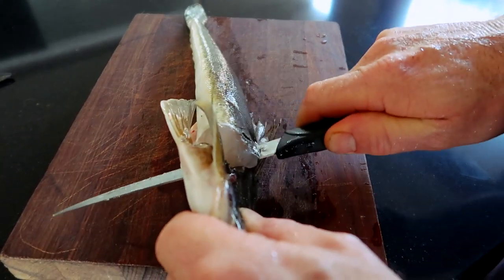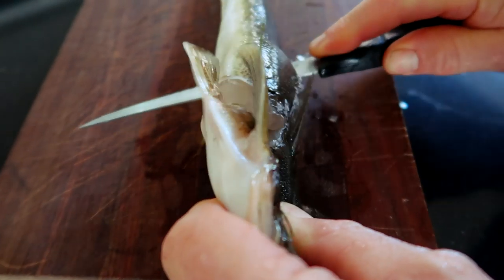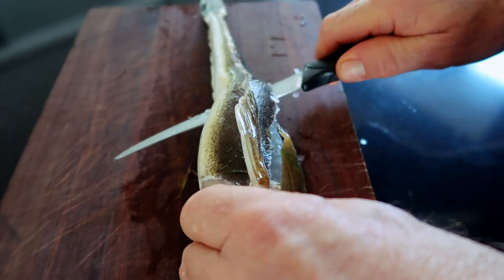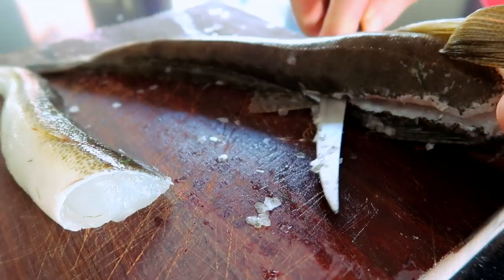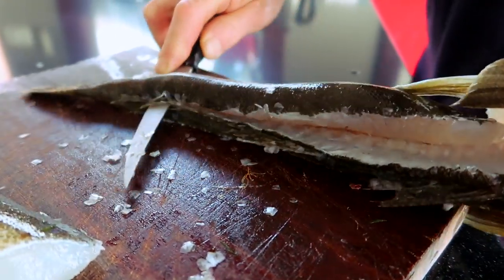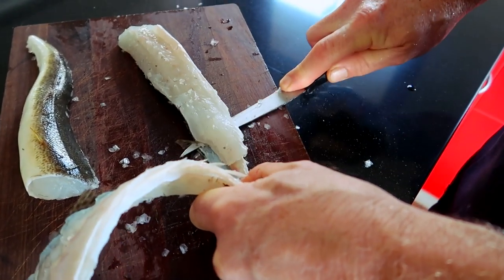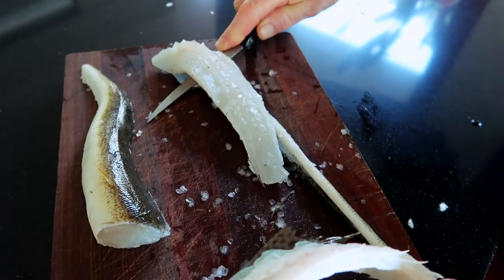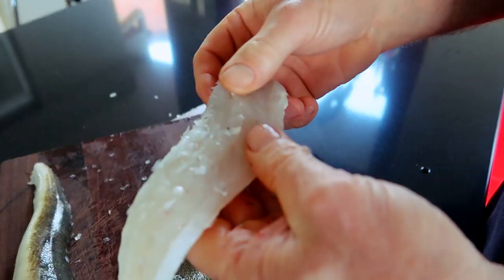Put it on its side, cut behind his fins here till you hit the backbone, and then just run the knife along. It's not the sharpest of knives — it's a bad knife, I couldn't even gut it properly. To get the skin off, just run it along that way — you don't have to scale it, all the scales are still on the skin. There's a fillet.